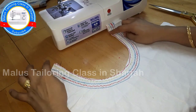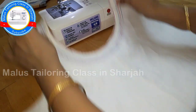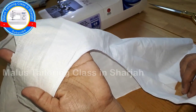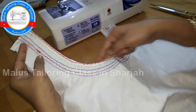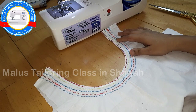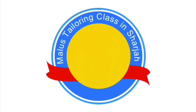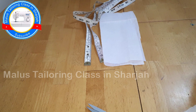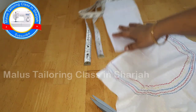I will show you how to make a semi-stitch suit. I will show you how to make a semi-stitch in the market.